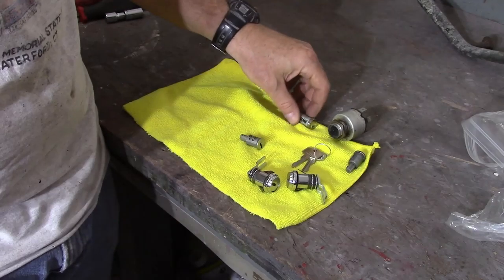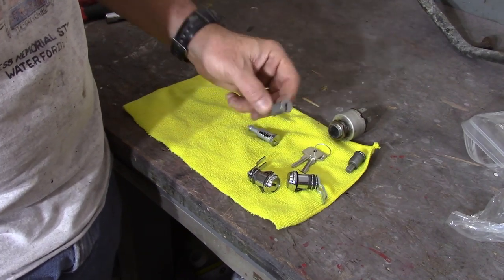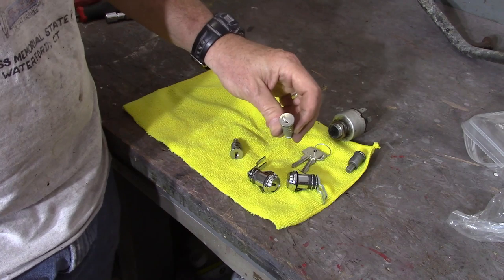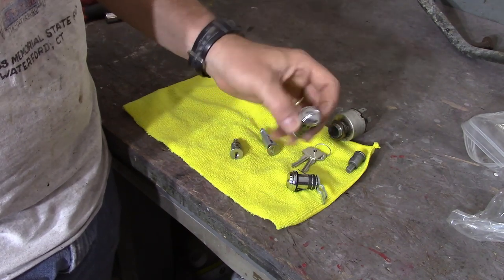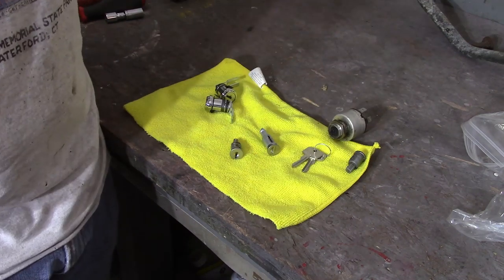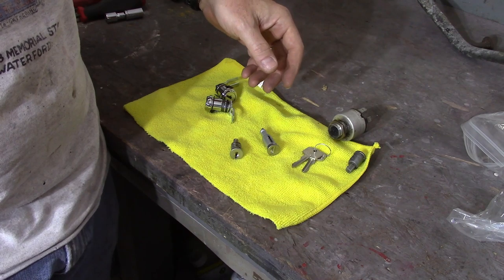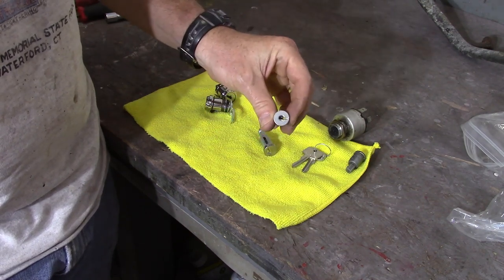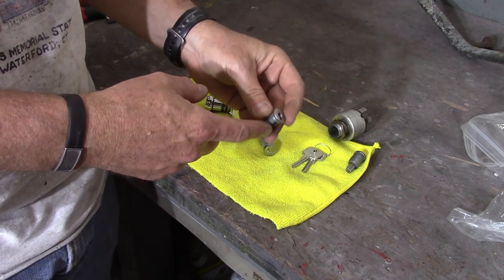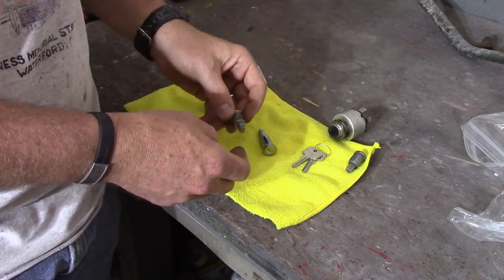What I have here is a matched key lock kit picked up from Spitbits. It comes with the ignition tumbler, the rear deck lid boot lid tumbler, and then the two door locks. Not real cheap — it was about 75 bucks, unfortunately. But Spitbits was the only shop that I could find that really had them, and it prevented me from having to break into these and set the tumblers myself. You can do that, but it just didn't look like it was going to be real fun.